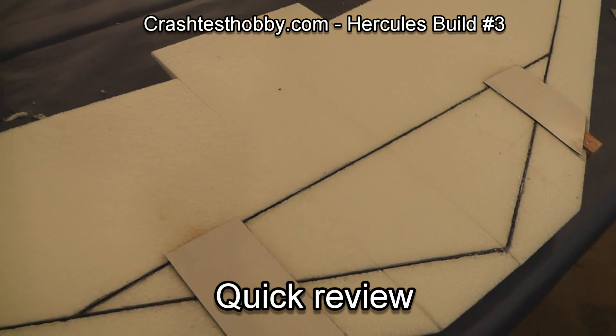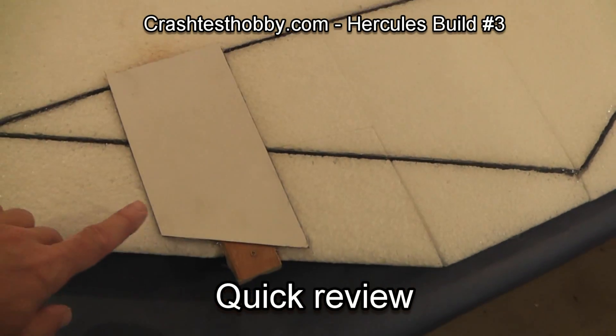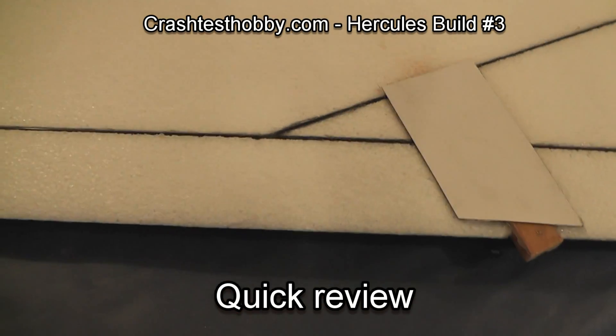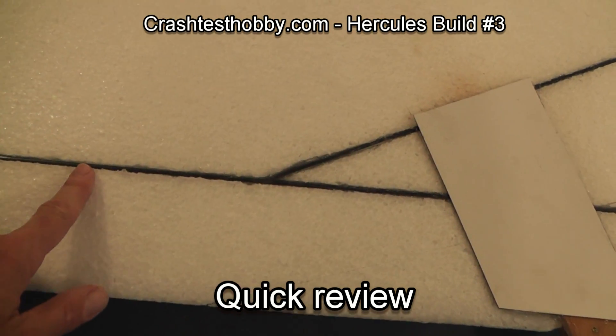Also notice that the laminate is set back a little ways from the leading edge. If you put it clear up to the edge there'll be a gap, but if you scoot it back it sits so that you can put some extreme tape over it and it will fit in much better.